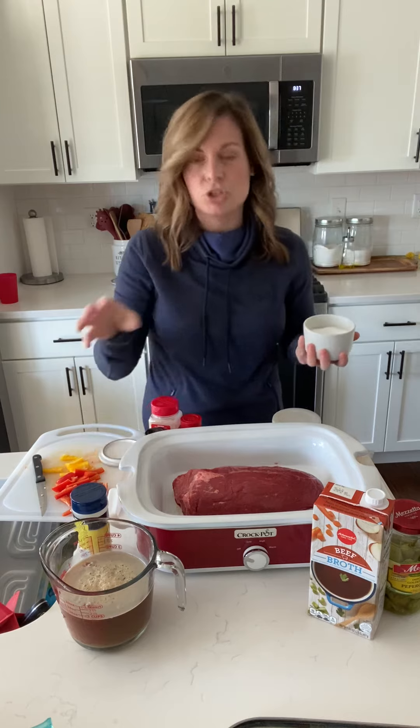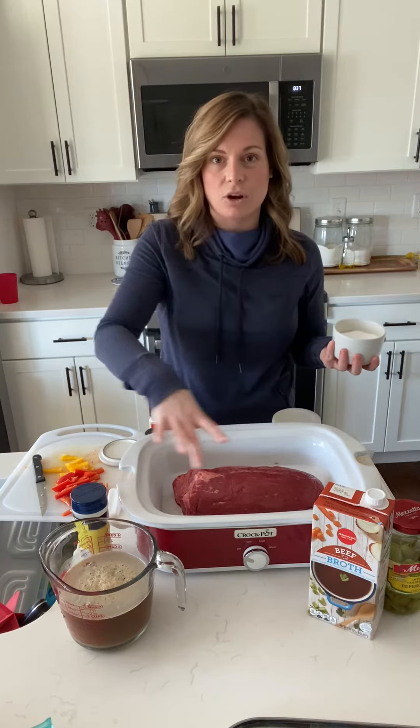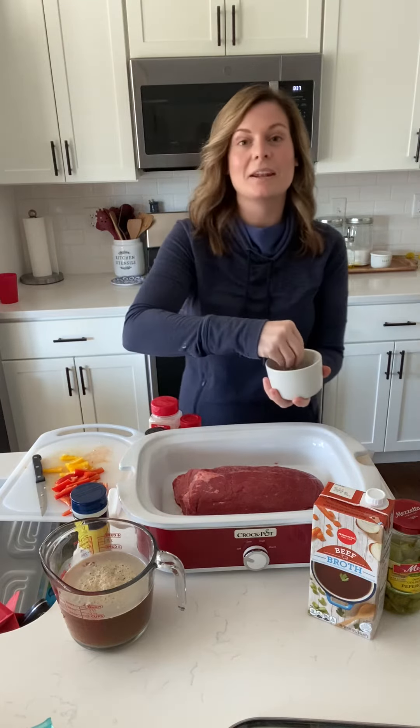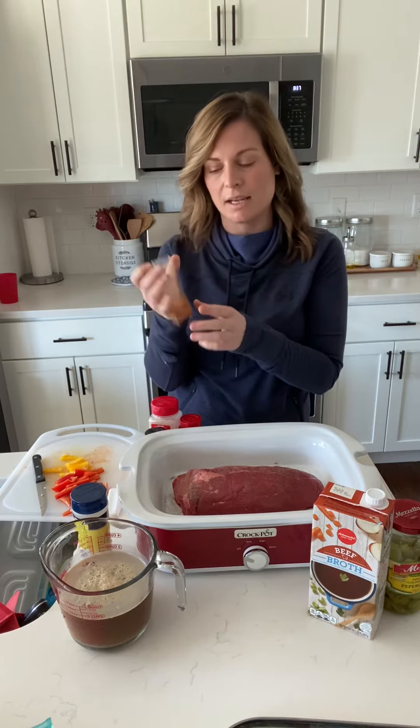To get started, I have a two and a half pound chuck roast in my crock pot. I use this flat crock pot because I like the way it evenly cooks, but you can use the same big kind that are very commonly used. You're going to put a little bit of salt and then a little bit of pepper.